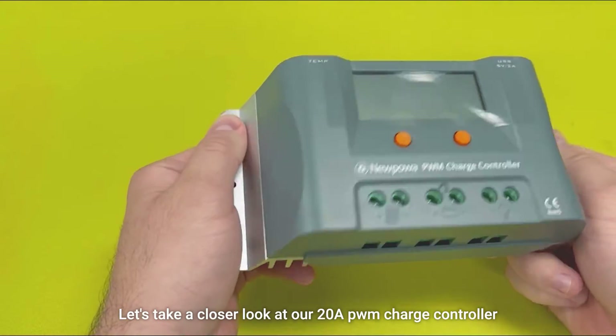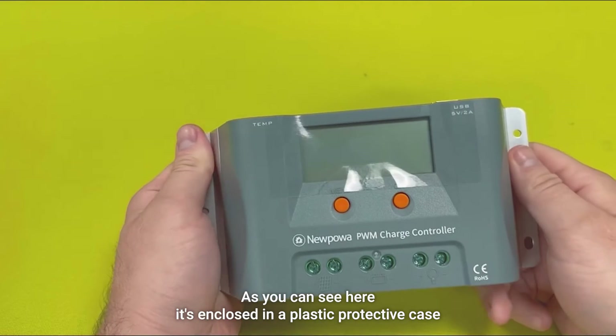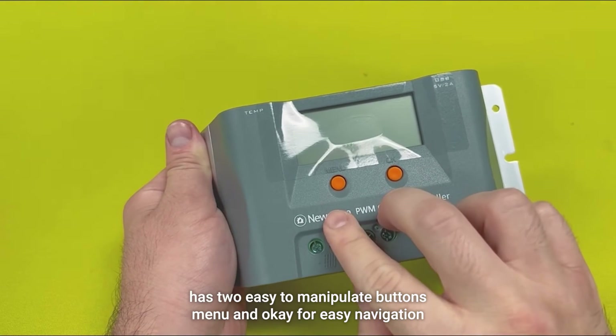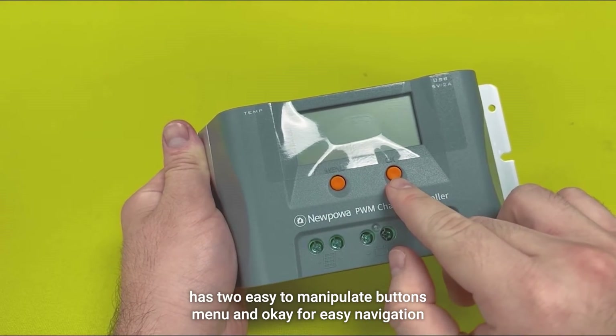Let's take a closer look at our 20 amp PWM charge controller. As you can see here, it's enclosed in a plastic protective case. It has an LCD screen for real-time data. It has two easy to manipulate buttons — menu and OK — for easy navigation.